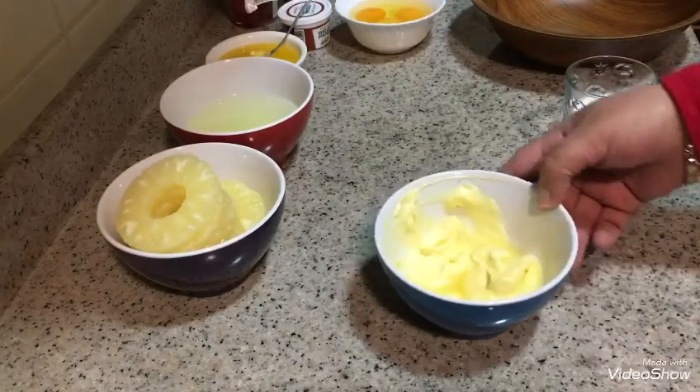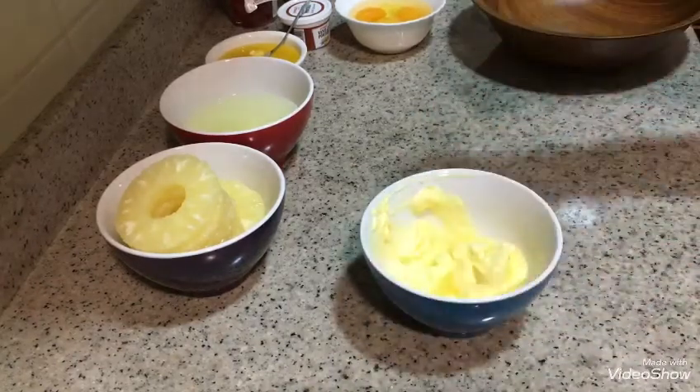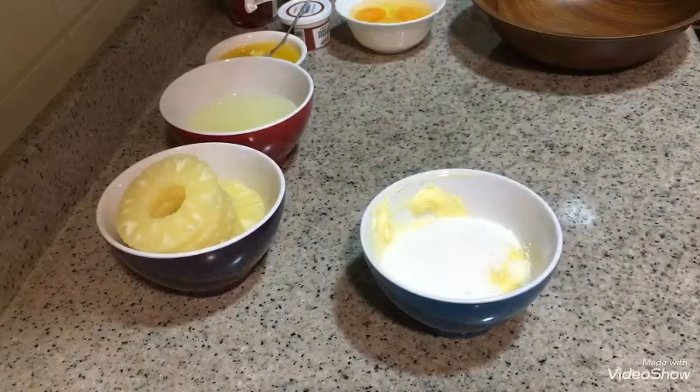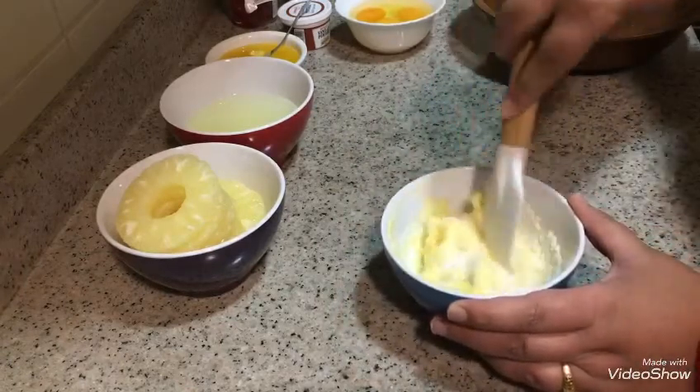I have approximately 60 grams of butter. We will add some sugar — it is better to use brown sugar, but I don't have any. We will add them to the base layer to prepare the cake base.